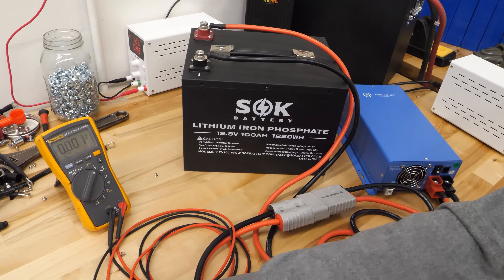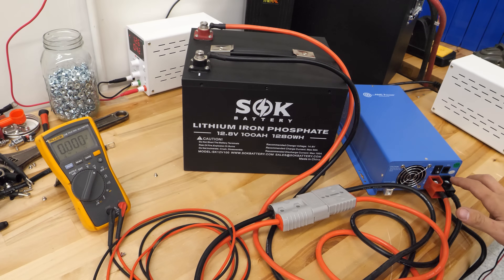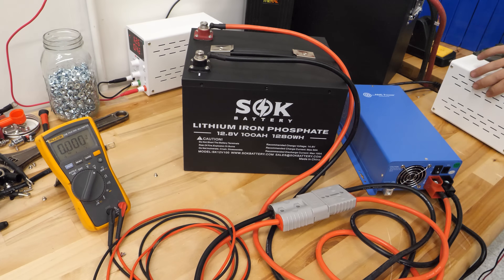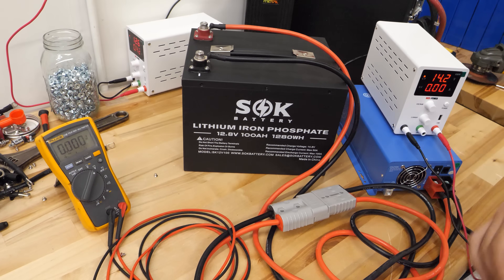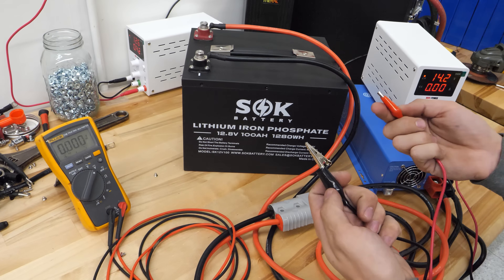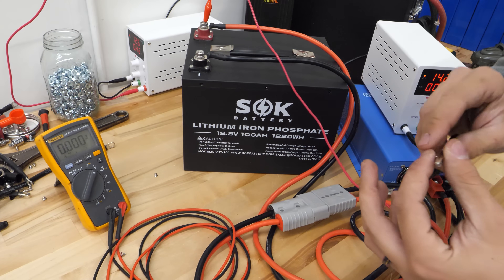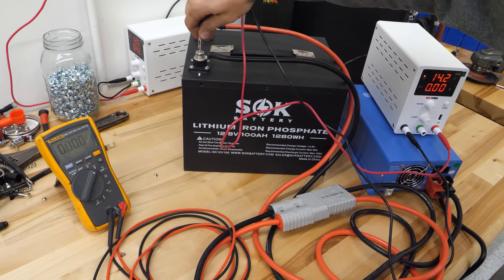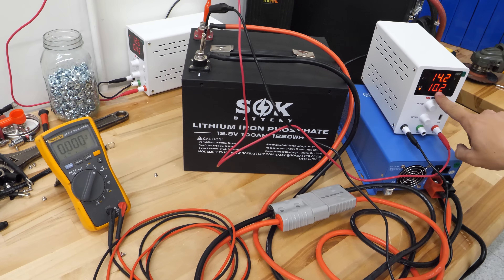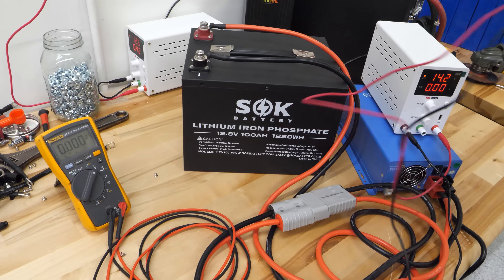There are a couple of ways to get out of this situation, and this is very common with inverter chargers too — they need power on their terminals to kick on and run their charger. One way is if you have an adjustable power supply like this one. Set it to about 14 volts with current set at 10 amps. Simply connect it — it'll act as a charger — and you can see 10 amps flowing into the battery. Just now the AIM charger kicked on and the battery is charging.